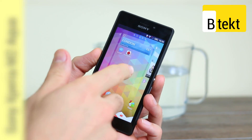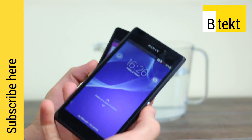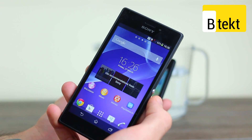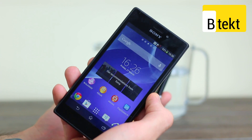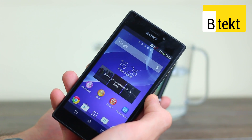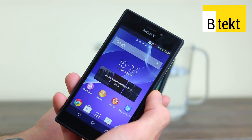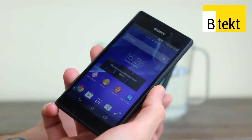The Xperia M2 Aqua is a variation on a theme, that theme being the original Sony Xperia M2. Announced earlier this year and released in the middle of the year, the M2 is a pretty interesting device because it packs a Qualcomm Snapdragon 400 processor, quad-core power, 1GB of RAM and a 4.8-inch display, and brings all that to a lower price point than Sony has tended to bring those features and the omnibalanced design before.